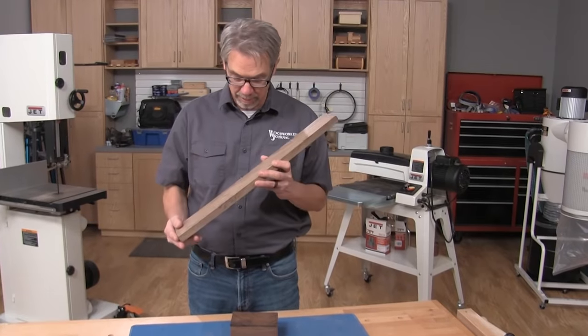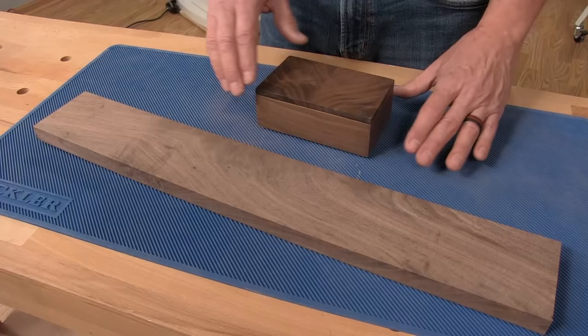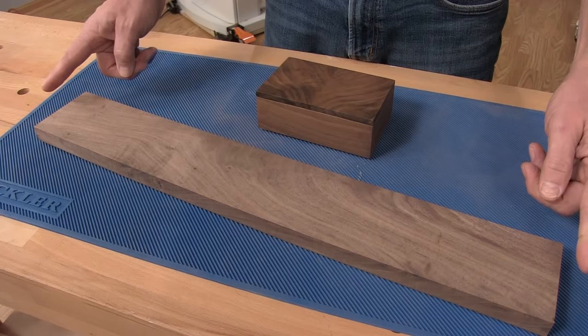All of us have scrap lumber laying around our shop that has grain that's too cool to throw away, but it's too small to really think of anything practical to make out of it. Well, what if I was to tell you we could make this attractive, modern gift box from a piece of lumber that's 24 inches long, 3 and a half inches wide, and 3 quarters of an inch thick. Let's get started.